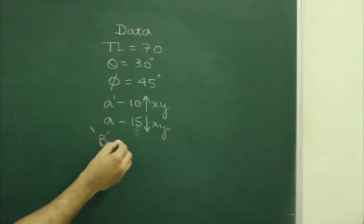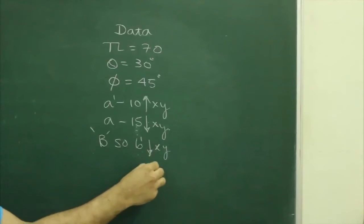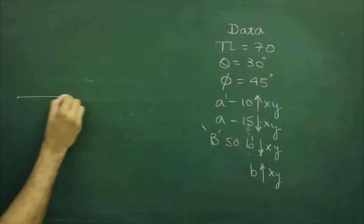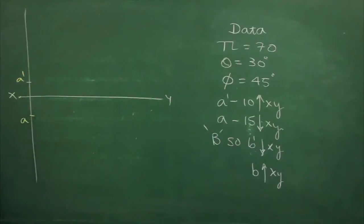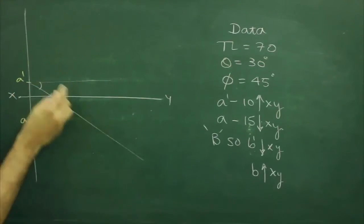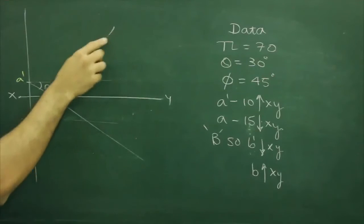Now point B is in the horizontal plane, so A-dash will be below XY and B will be above XY. First we will draw XY and mark point A-dash and A. After that we will mark theta and phi — we will draw theta downward because B-dash is down, and we will draw phi upward because B is above XY.